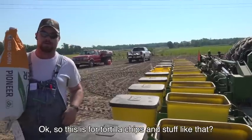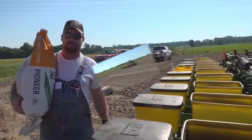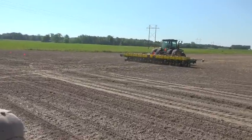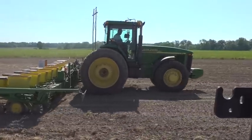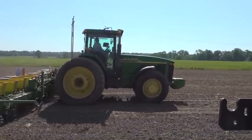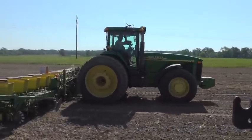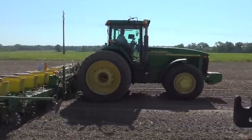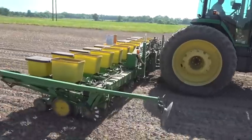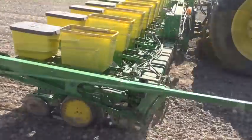So this is for tortilla chips and stuff like that? And taco shells, yeah. This was May the 18th, and it was the first corn that they had planted all season. They didn't have any other ground dry enough to plant, so even though it was taking a long time, it wasn't costing them much in productivity. I don't think Randall can claim much credit for how straight the rows are — his hands aren't even on the steering wheel. The machine uses GPS guidance while planting.